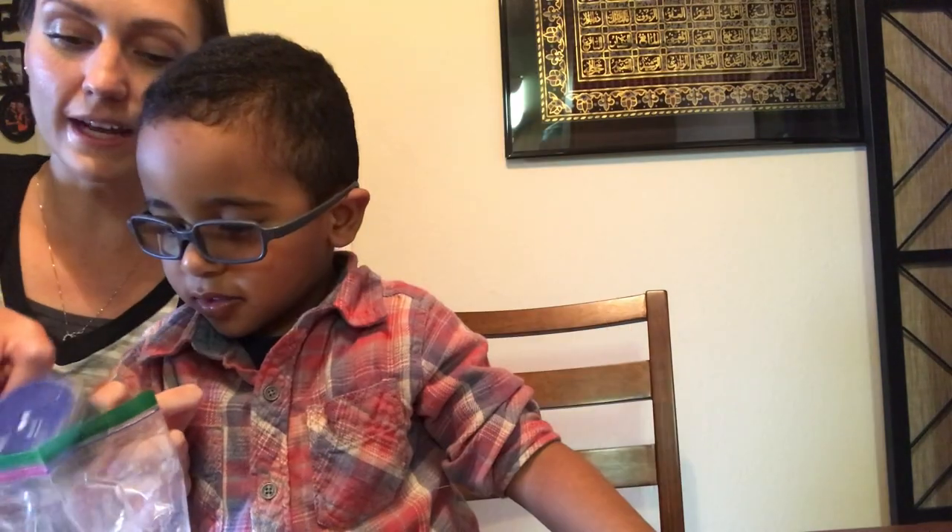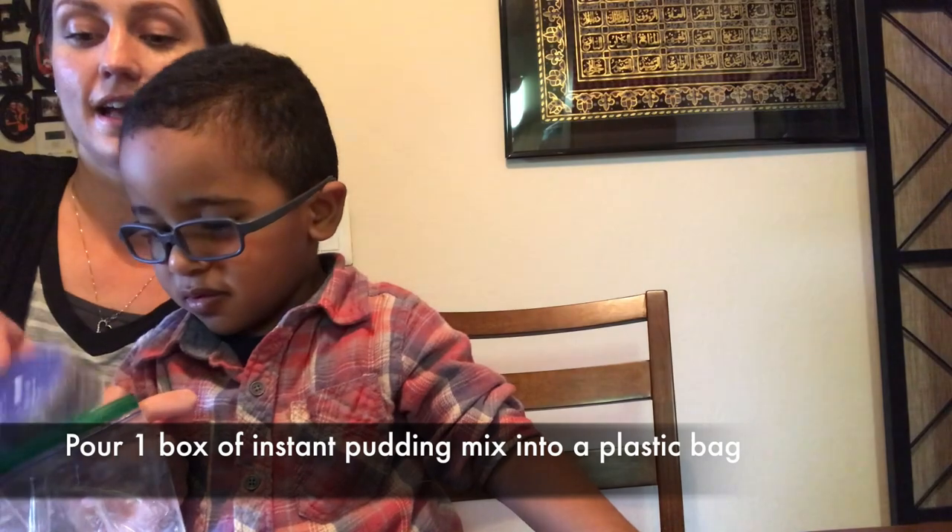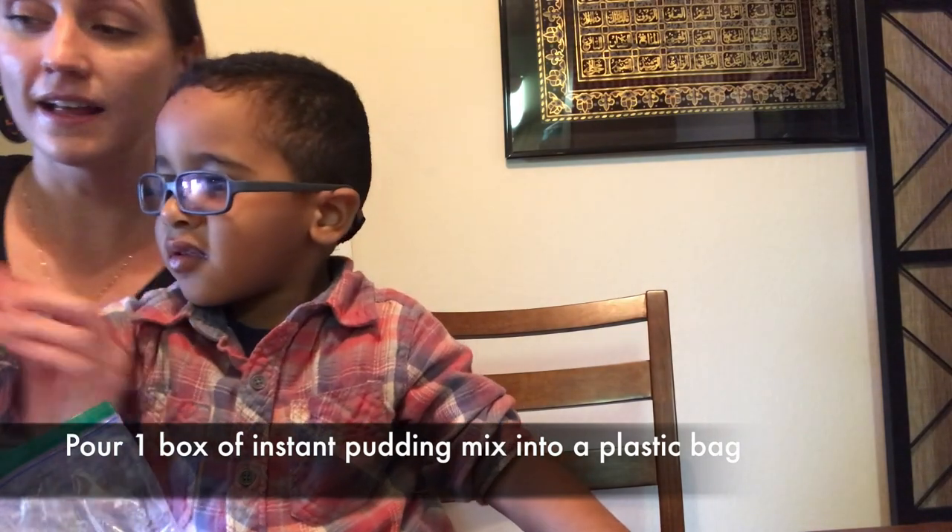You hold the back. That's good, okay. Let go. Good job. Thank you. Good listening.